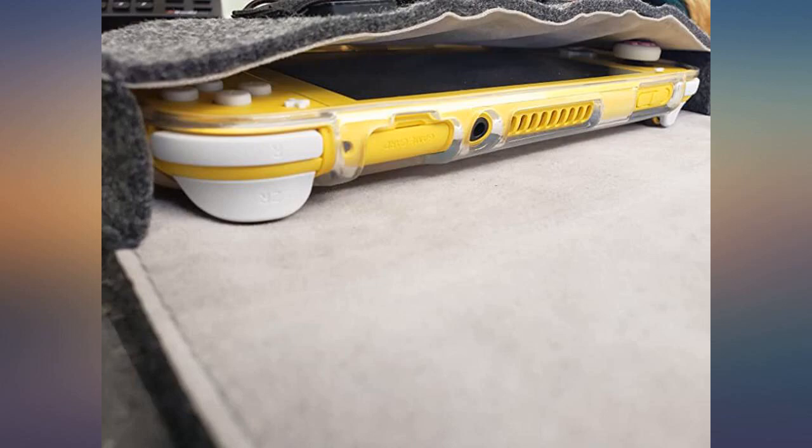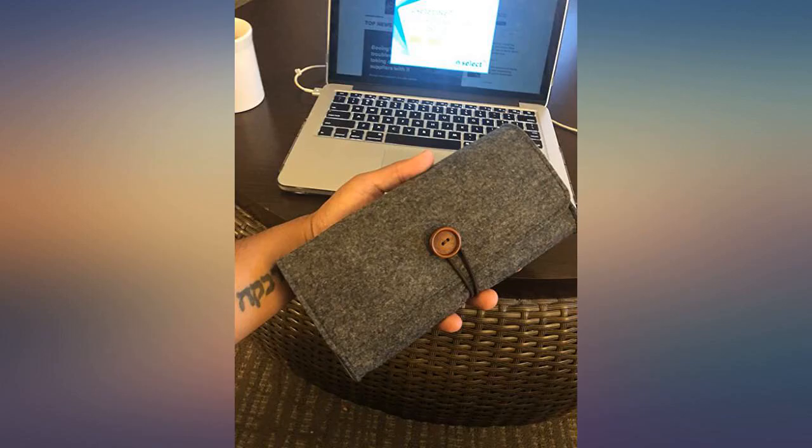It's perfect. Good quality, I have no complaints. It's great — I can just throw it in my overnight bag or purse and go.